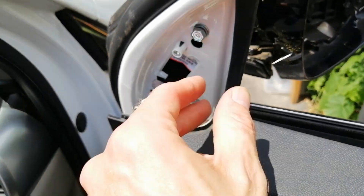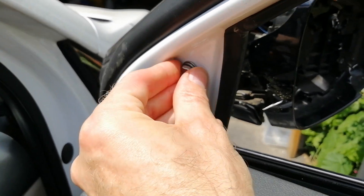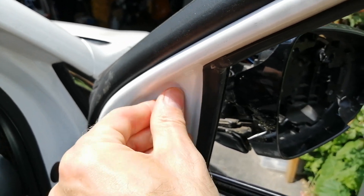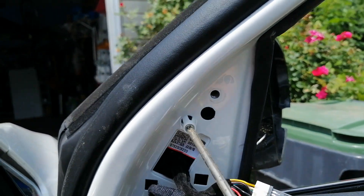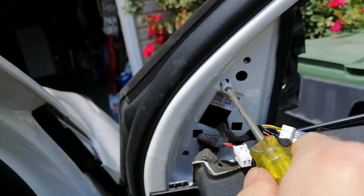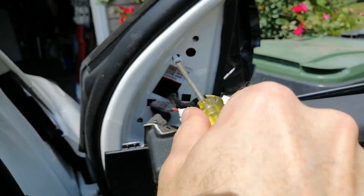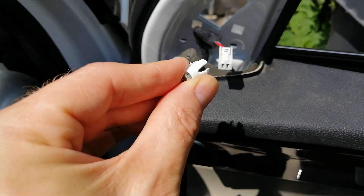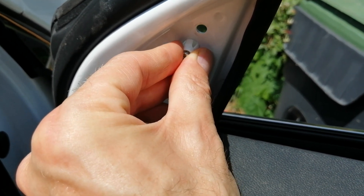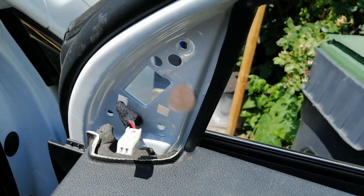Once you get it loose, you can probably just take it out by hand. Be super careful — don't drop it. There's also this little Phillips screw that you have to remove with a screwdriver with four feet, so you have to kind of push those feet in slightly to get it back in place to install the new mirror.